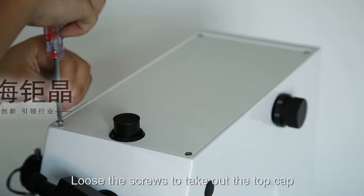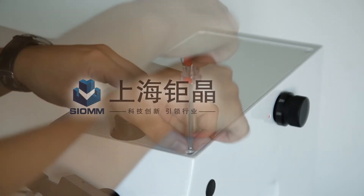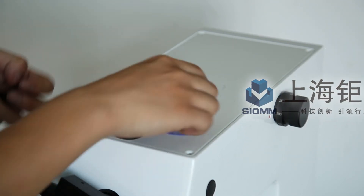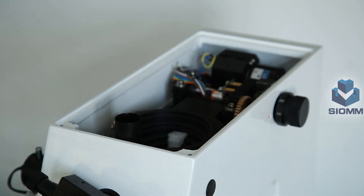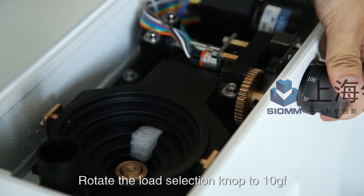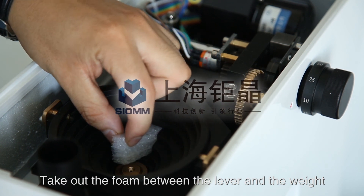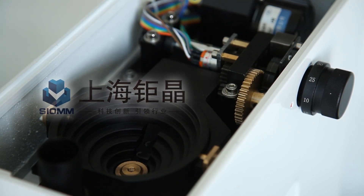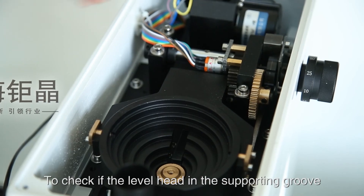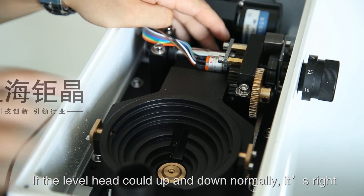Loosen the screws to take out the top cap. Rotate the load selection knob to 10g. Take out the foam between the lever and the weight. Rotate the load selection knob to 10g and check if the lever head is in the supporting groove by pressing here gently. If the lever head can move up and down normally, it is correct.